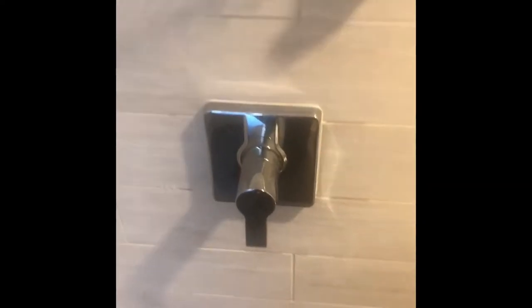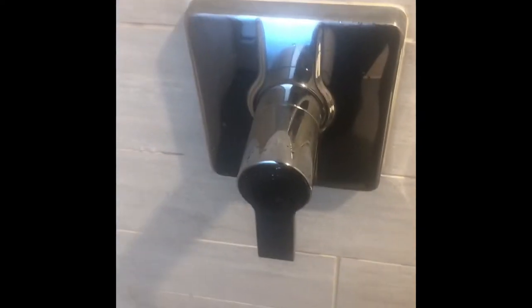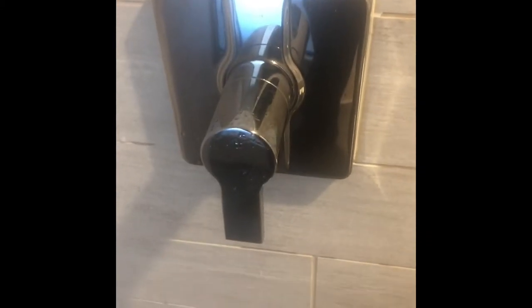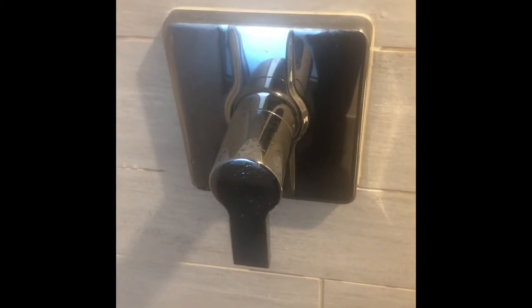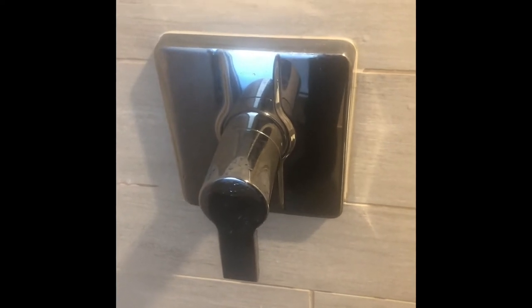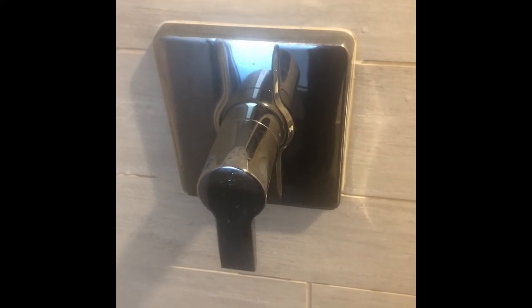Your problem is actually going to come from behind the wall, so we're going to replace the cartridge that's inside this wall and I'm going to show you how to do that. Always turn the water off before working on any plumbing. The shutoff valves can be right on the unit itself, but some might be behind a panel or somewhere else. To turn off a valve, it has to be turned away from the pipe — when it's against the pipe, the water is on; when it's away from the pipe, the water is off.